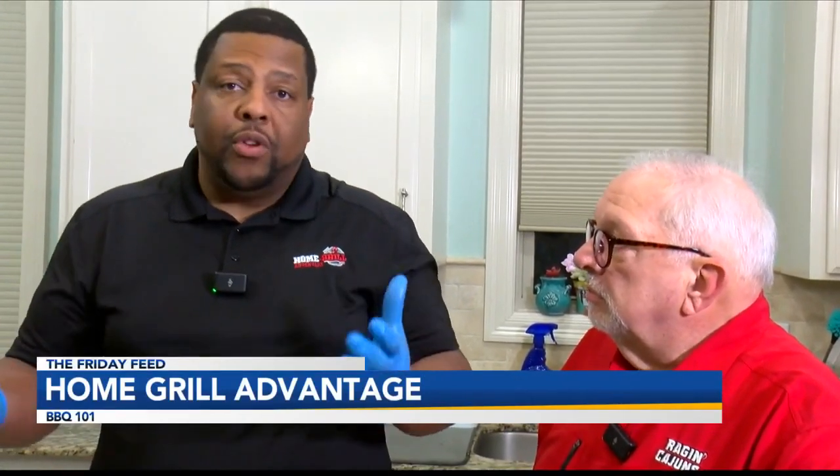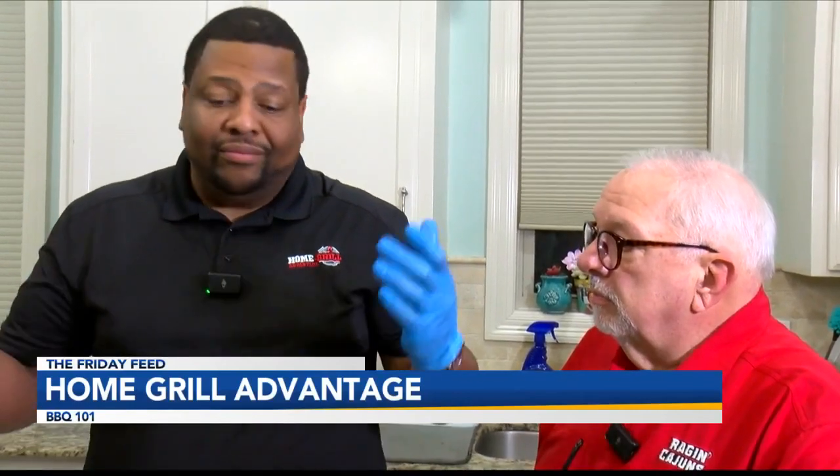Stirring the Pot podcast is something where we take it a little bit further. Myself, Brandon D, and KCP are part of a podcast called Stirring the Pot. You can go on YouTube and find that. We talk about the historical aspects of food and we get controversial about it too.